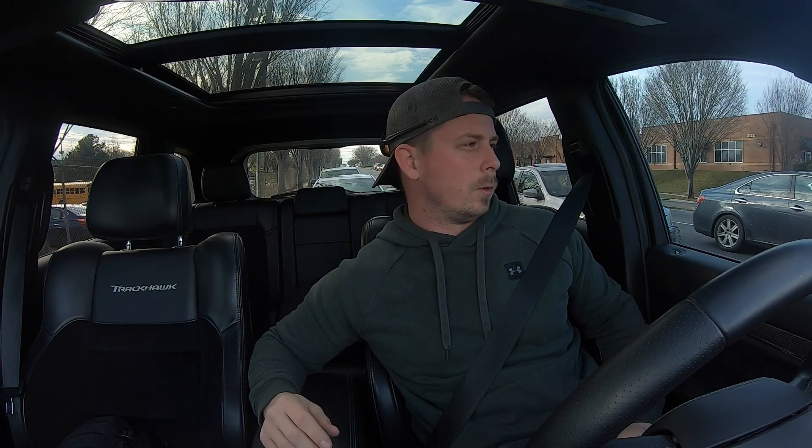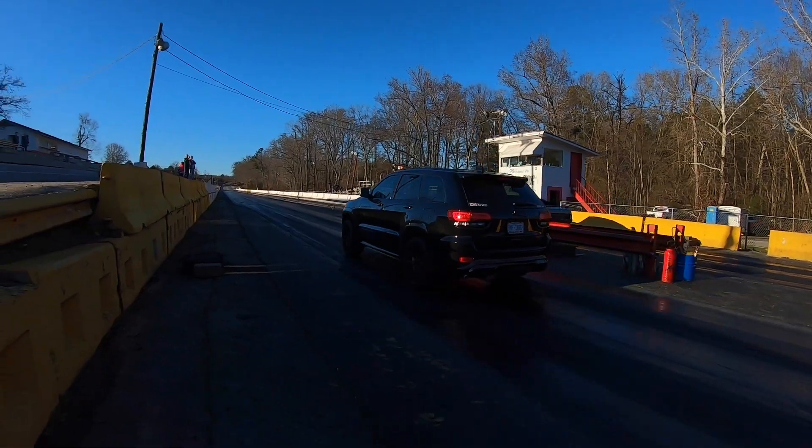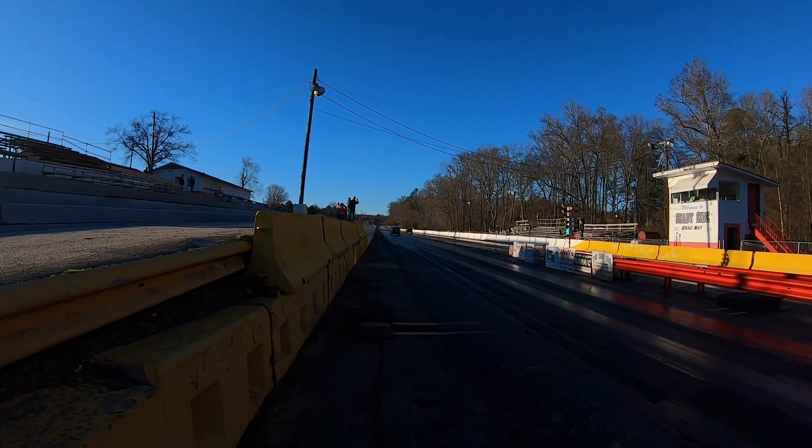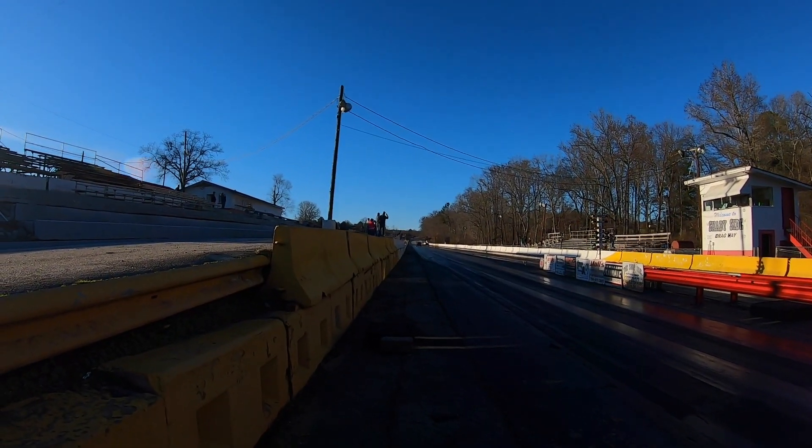I'm going to do a quick little review on the Trackhawk. I've been seeing these things in a lot of different people's channels. I want to give a real review because most of these people don't own these things. Some people do, but most of them don't, so they're just driving it for a day or a week or whatever.